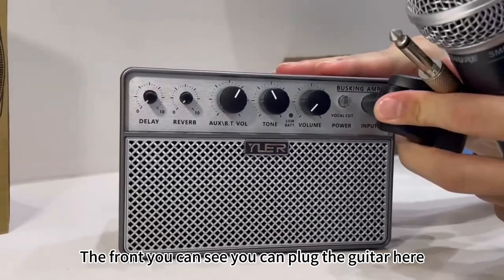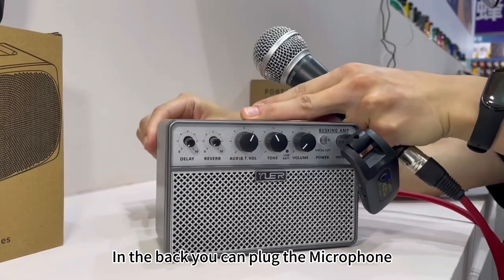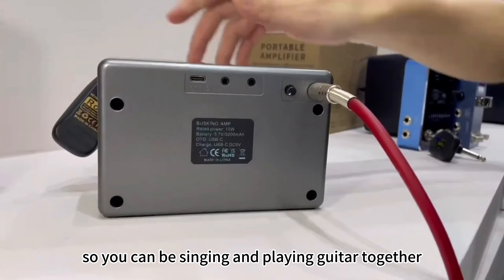From here you can see you can put the guitar here, and in the back you can see you can put the microphone here, so you can sing and play guitar together.